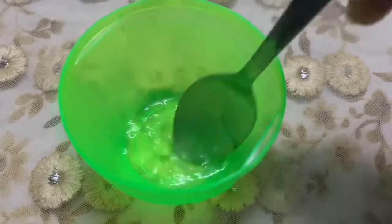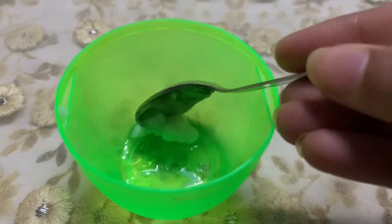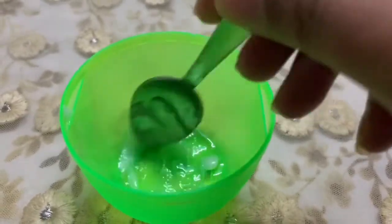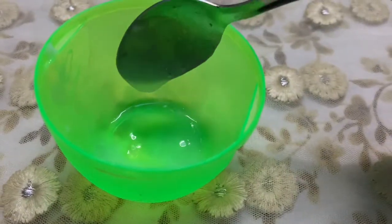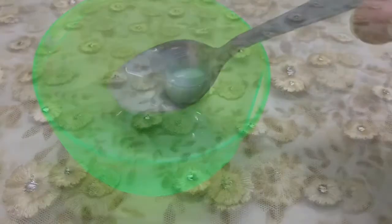I suggest adding half a teaspoon of sunscreen to it, because it plays a double role as a primer and sunscreen, giving your skin an extra layer of protection. The sunscreen is completely optional. After mixing all the ingredients, our primer is completely ready.